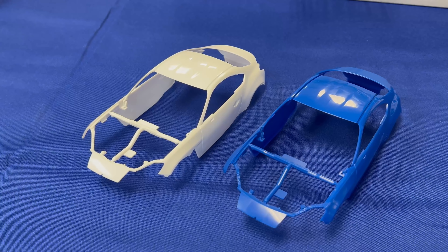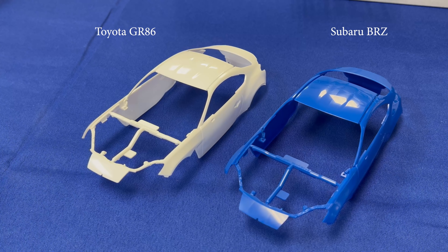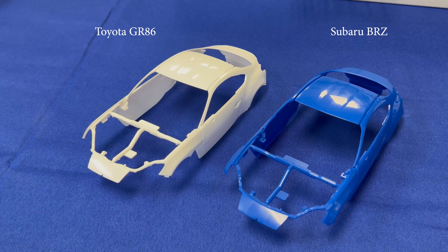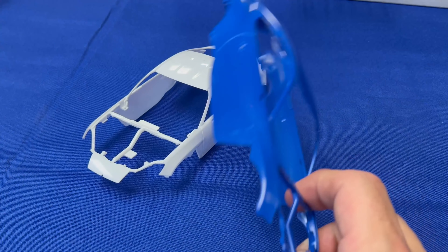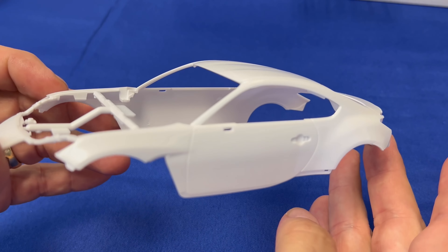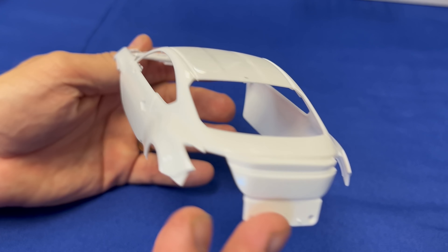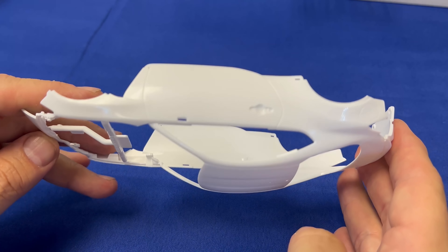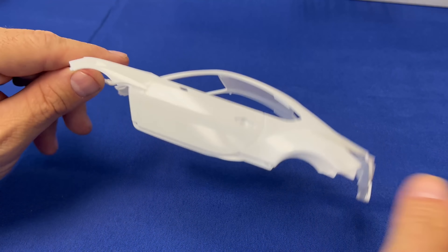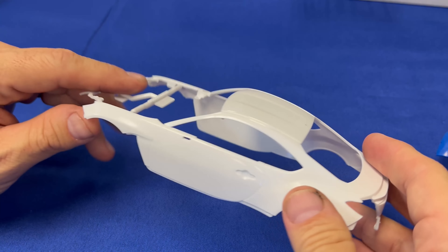The first thing we're going to take a look at are the bodies. As you can see, we have them side by side here. The blue one is the Subaru BRZ; the white one is the Toyota GR86. Because I have a blue cloth down here, we're going to kick the blue one to the side since it's hard to see blue against blue. Since they're identical, we're just going to show you the white body to let you see what it is and how they've molded it. Rest assured, they are identical in every way, shape, or form.